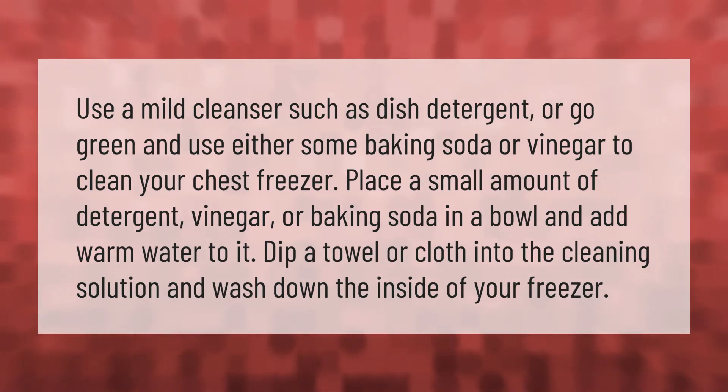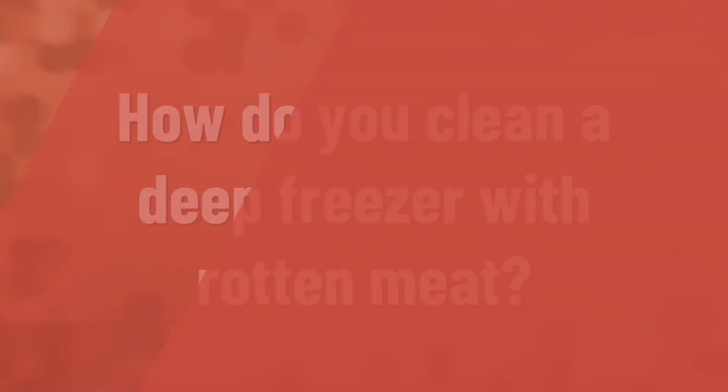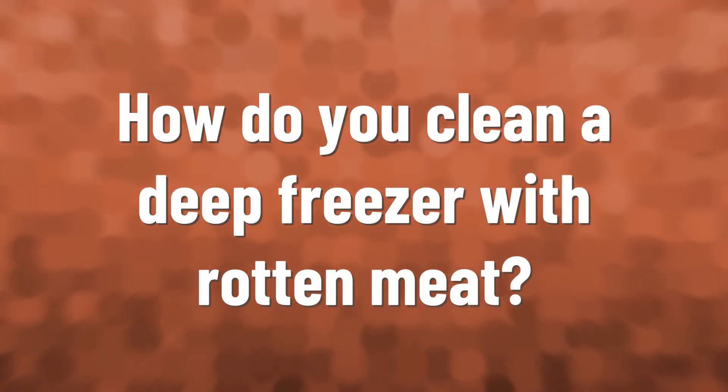Use a mild cleanser such as dish detergent, or go green and use either some baking soda or vinegar to clean your chest freezer. Place a small amount of detergent, vinegar, or baking soda in a bowl and add warm water to it. Dip a towel or cloth into the cleaning solution and wash down the inside of your freezer.